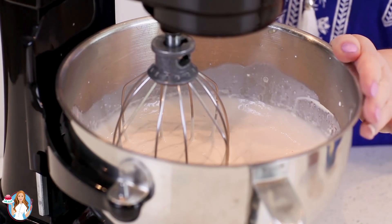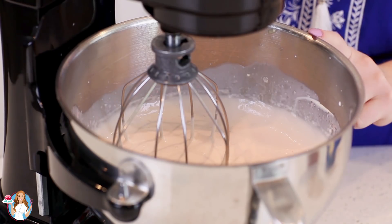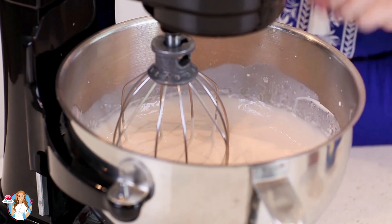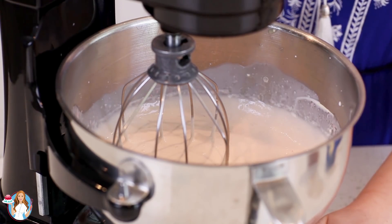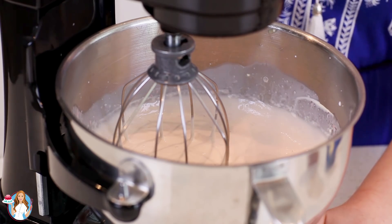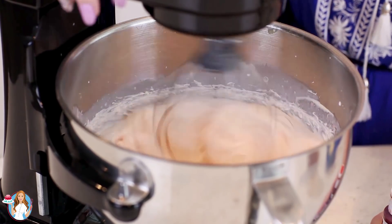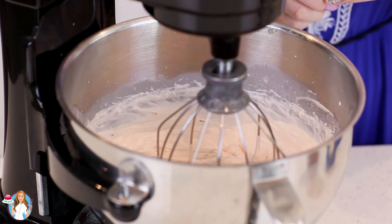I wanted to pause and show you the texture you're going for at the midpoint. It's really important that you don't over-mix this, otherwise it will separate. I just paused it to let you see this. Now I'm going to whisk it on high speed until I get stiff peaks, about 20 to 30 seconds. That looks perfect.